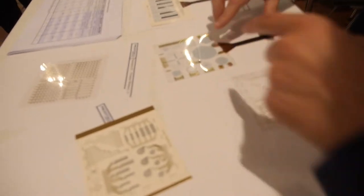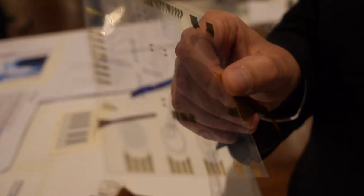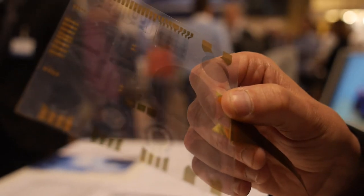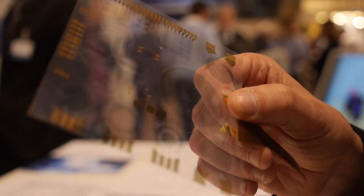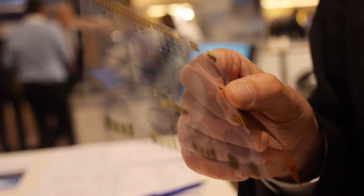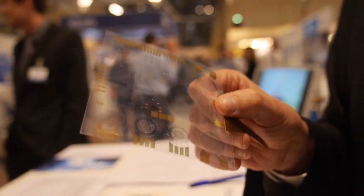How transparent can this material be? The problem of transparency right now is not because of our product but because of the electrodes — transparent connections. Here it's a P-dot electrode. We are waiting for commercially available graphene or silver nanowire to have at the same time flexibility, easy printable process, and transparency. But that remains an open issue.